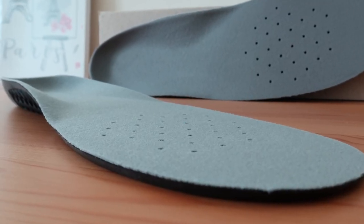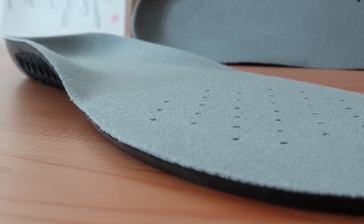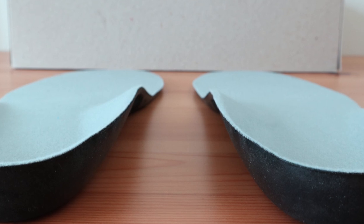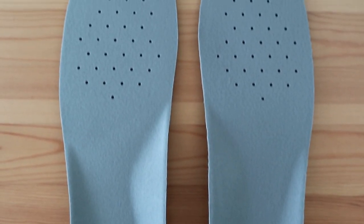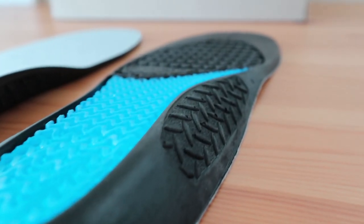As far as the arch support goes for this Dr. Scholl's insert, you can expect it to have a slight wall on the side of the arch. It's comfortable and non-intrusive compared to others with much more support. On the other hand, you shouldn't expect the arches to sit tall and disperse energy throughout the foot like an orthotic with more arch support would. This one is more for comfort, yet still offers some functionality.